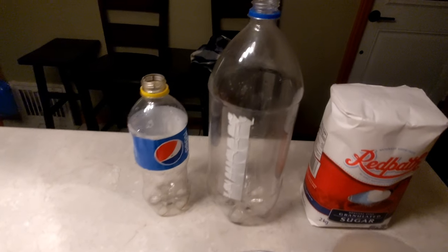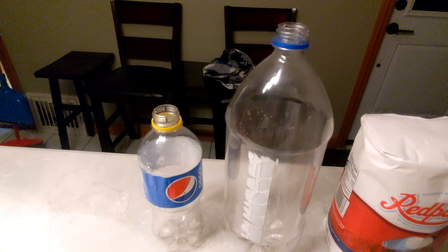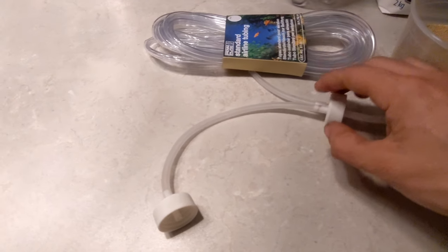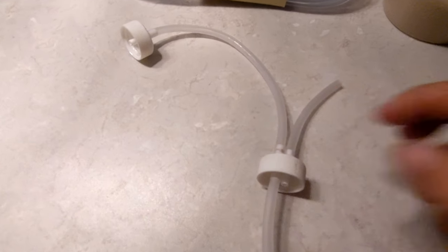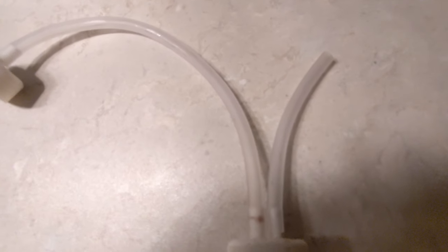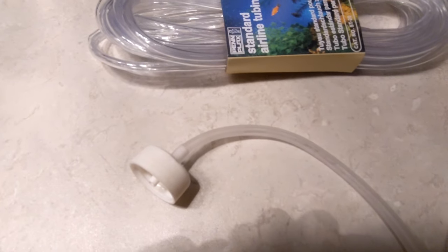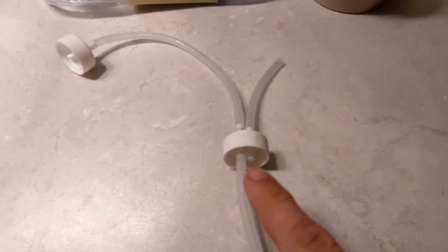Now, as you see I do not have my regular pop bottle lids — I 3D printed my own. But if you don't have a 3D printer, just melt the tubing through and seal it off with tape, glue, or epoxy. This is how mine goes, as you can see here. You've got the basic diagram: this is your output, this is your intake. So this will be the 2 liter, this will be the 710.